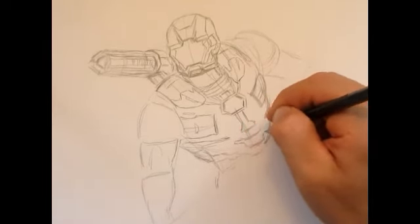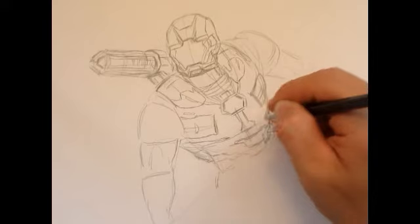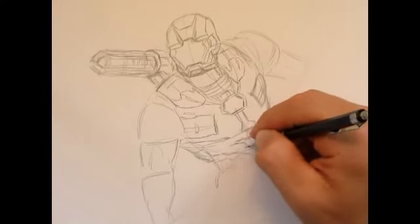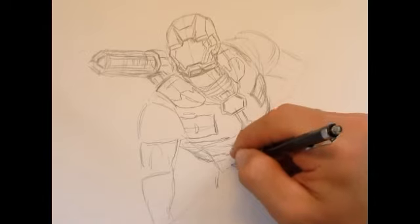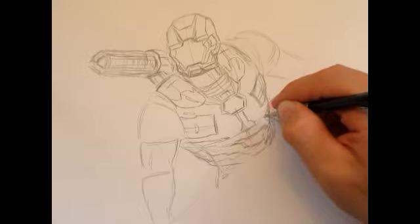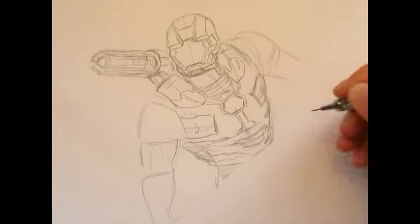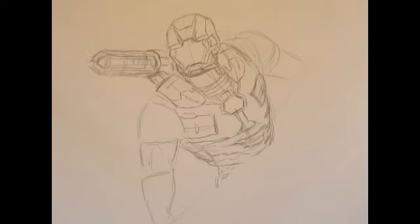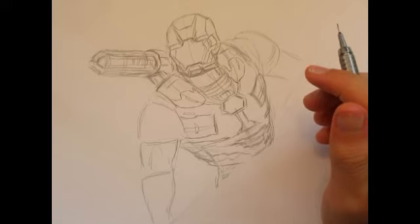I'm open to comments. War Machine's suit has got sort of like some abs here — metal that can basically crunch, and that helps him bend forward. That part is a little bit complicated; it's got a bunch of strips of metal in this area. I think we're pretty much done with the torso. Of course things will change a bit once we start putting in the pen — it's going to look a lot different.